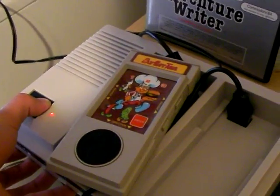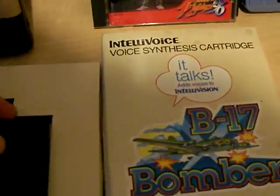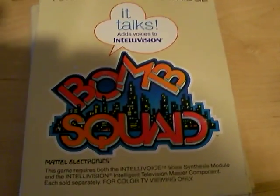Intellivoice is pretty cool, and they're pretty cheap nowadays and not too hard to find. If you want to get one, you can, but they're more of a pain than they're worth, I think. Okay, well, that's my review: don't get it unless you really want it. They're pretty cheap if you do get it, but it's not really worth it — it doesn't add much, just some computer-sounding speech.